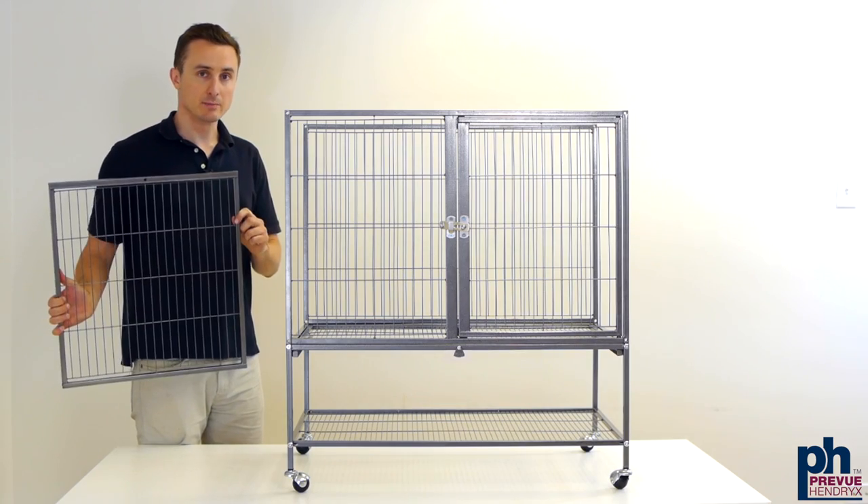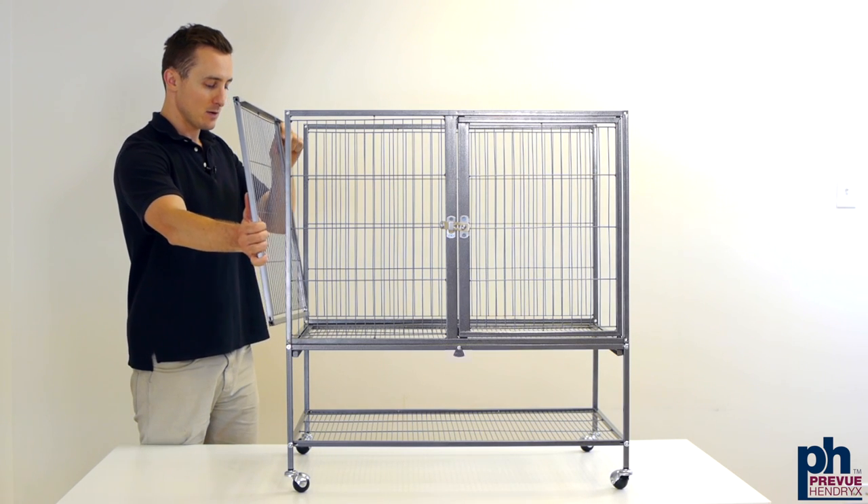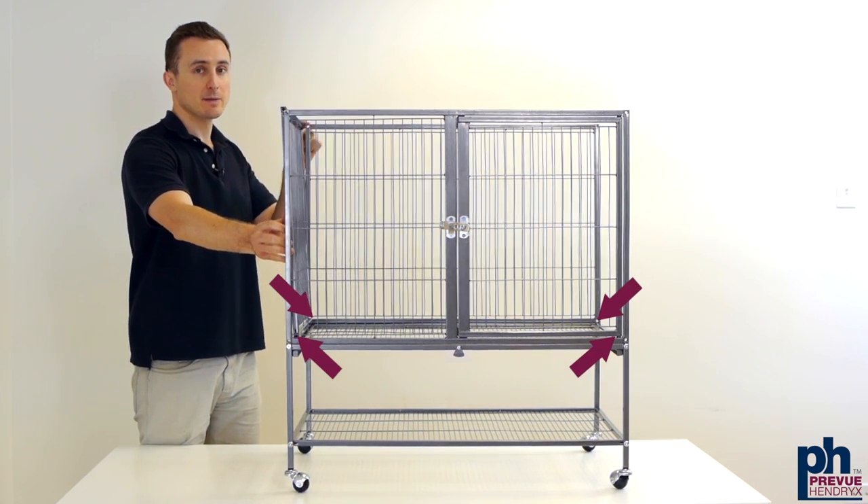Now put the side panels into place. Make sure that the L track is at the top and facing the interior. We're going to screw this in at the bottom and leave the top screws for later.